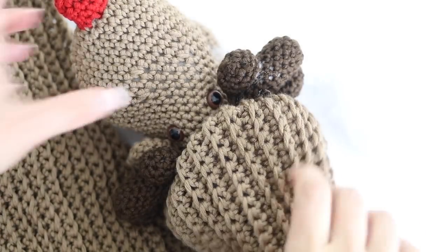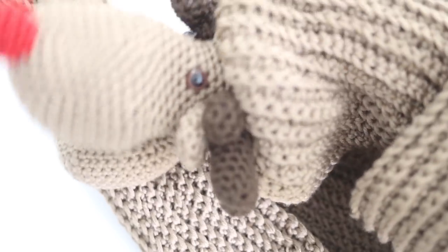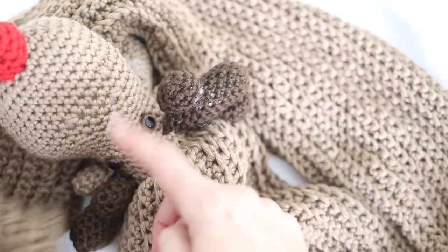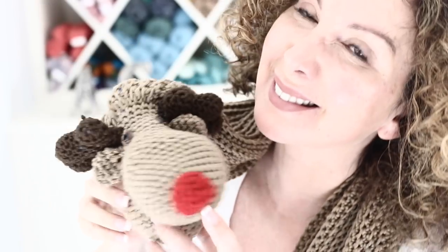I absolutely love it! I think it's adorable. I hope you love it as much as I loved creating this tutorial for you. I think this scarf would be amazing with all kinds of other animals like unicorns, kitties, and dogs. Let me know if you would like me to show you how to make another animal biting tail scarf. I hope you have enjoyed this tutorial - happy crochet, love you, bye!